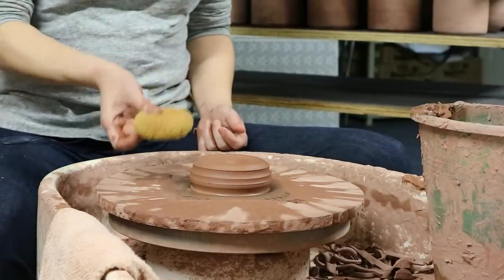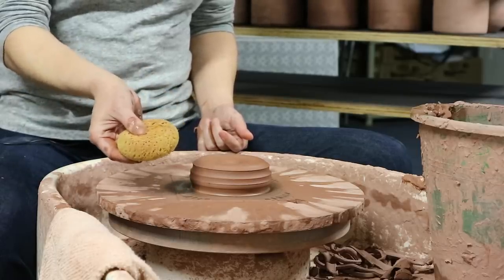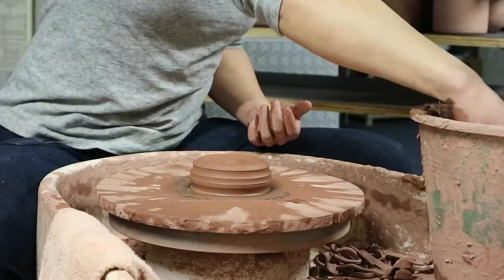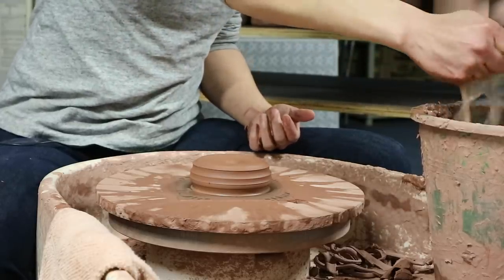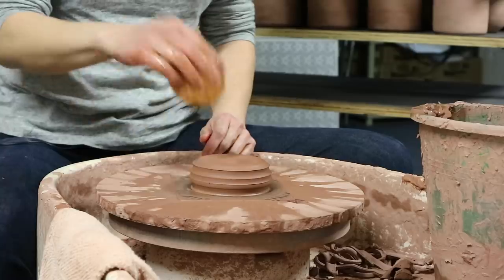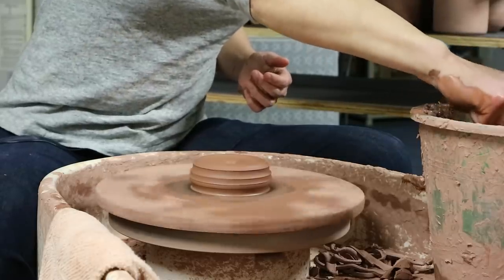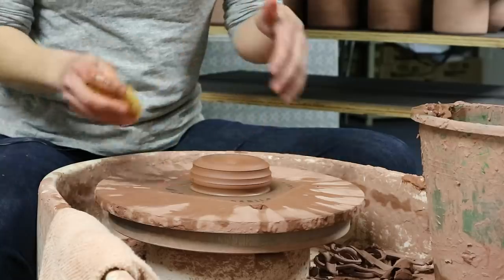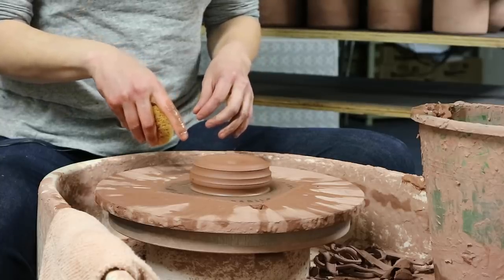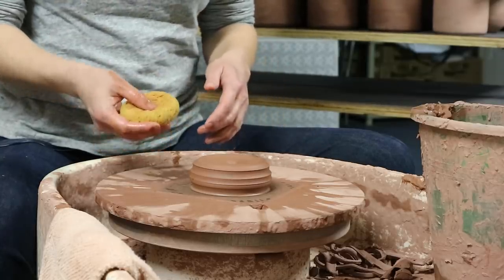Before we start to throw, I want to talk about this sponge. When I'm throwing I almost always have this sponge in my right hand to prevent friction between my right hand and the clay. I'll be washing out the sponge of as much clay as I can, wringing it out until it's almost dry, and keeping it in my hand in that state. This allows me to throw with a lot less water, which is important because you have a lot more insight and control over what you're doing if your pot is not soaking wet. If you throw with too much water your clay will eventually become waterlogged and collapse under its own weight — so throwing with less water gives you more time to work on your pot.